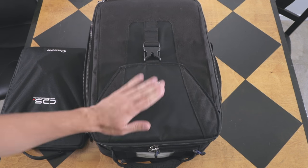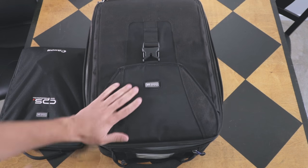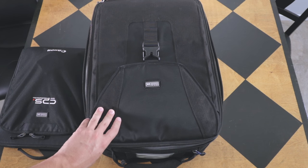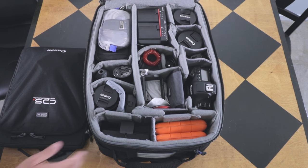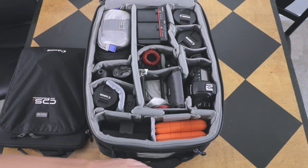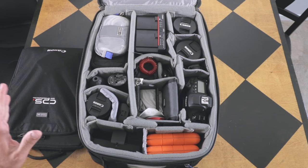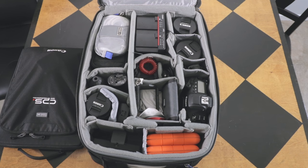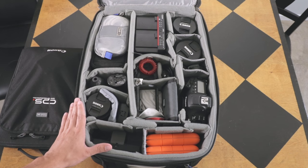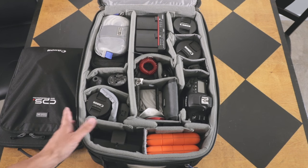A lot of people leave their bags empty and load them up based upon the project they're shooting. For me I don't work that way — my bag remains the same setup so anytime I have a project come up, I'm ready to go. I don't have to load things in or worry about forgetting something. It should always look the same, and it just creates peace of mind and it's easy.